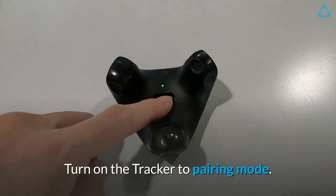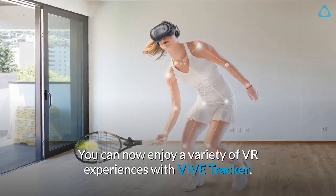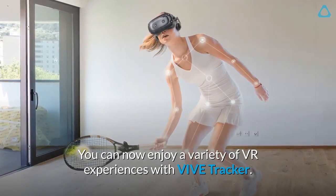Turn on the Tracker to pairing mode. Once the status light on the Tracker is green, you're all set. You can now enjoy a variety of VR experiences with Vive Tracker.